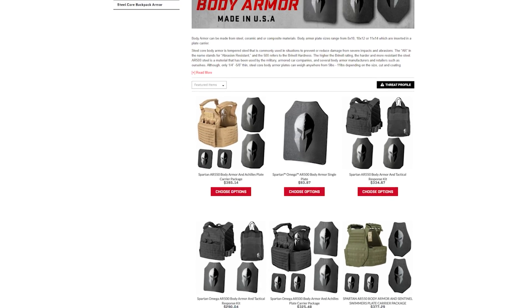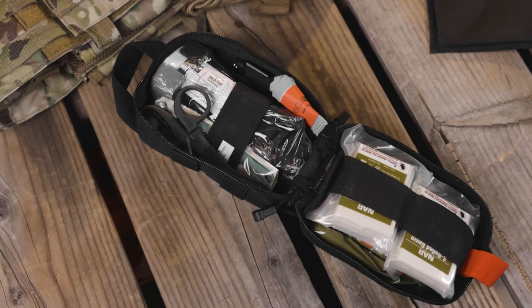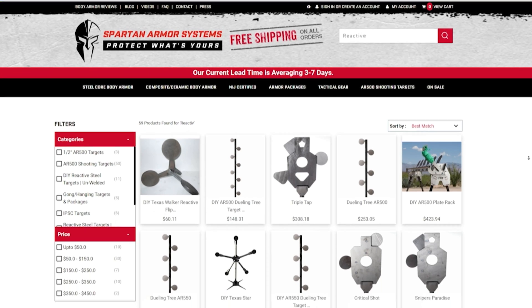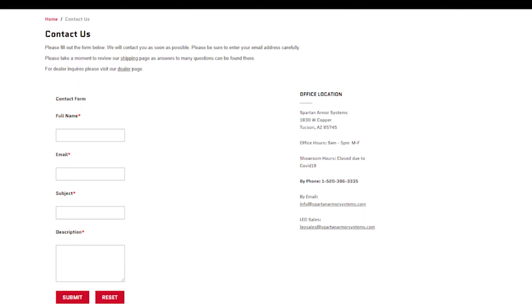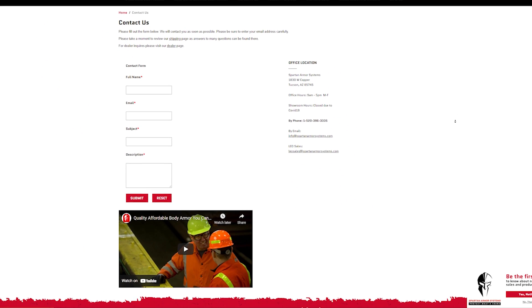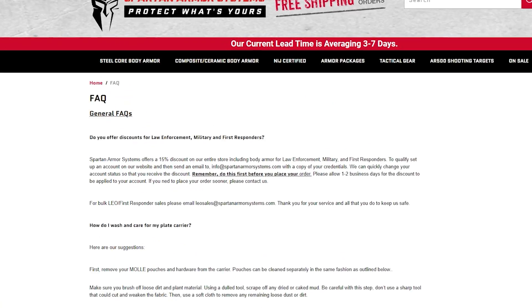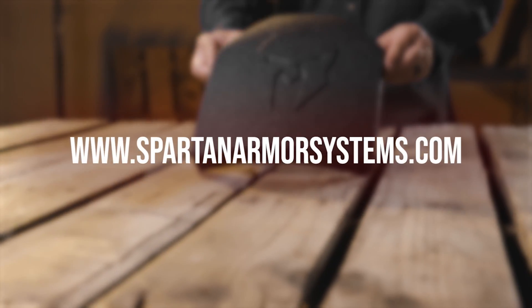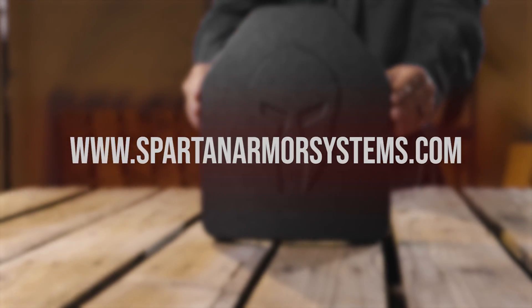Spartan Armor Systems also offers a full selection of plate carriers, medical kits, trauma pads, and reactive steel targets for the range. As always, Spartan Armor Systems prides itself on customer service and assisting our customers in finding optimal armor solutions to suit your needs. Visit us at SpartanArmorSystems.com and feel free to contact us with any questions.